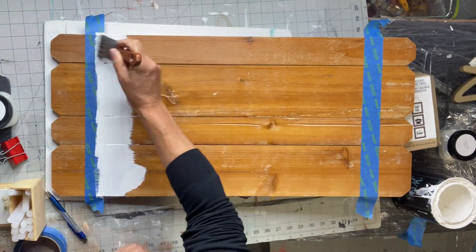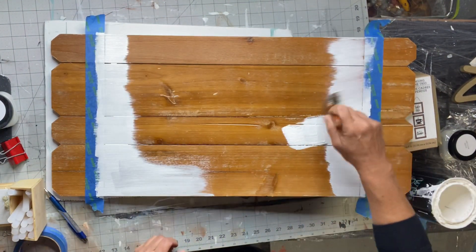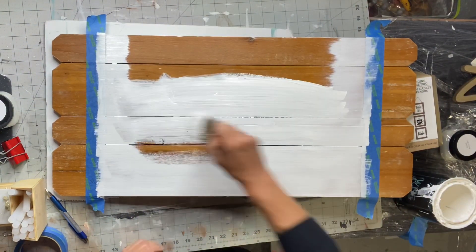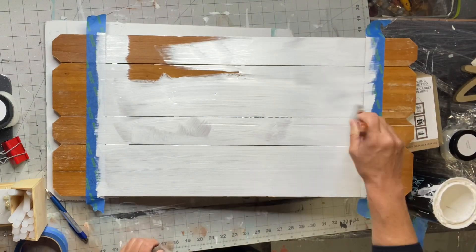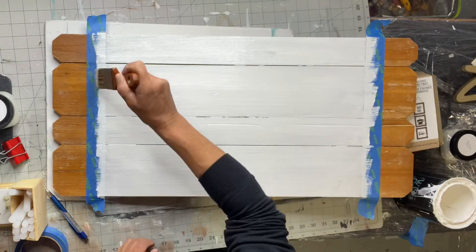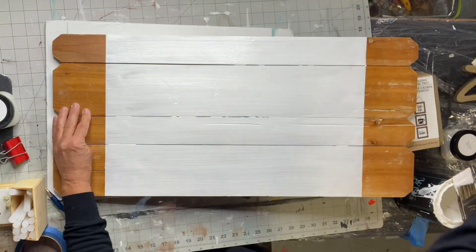I'm going to be using Wise Owl white primer, putting it in the center of the taped-off section — this is just a section that will fit my tissue paper. I'm going to allow it to dry and remove the tape.